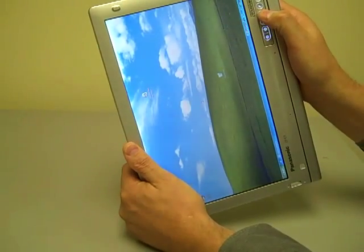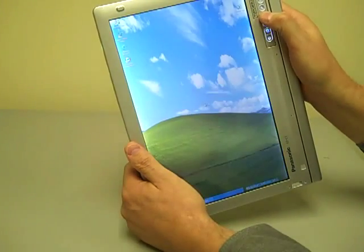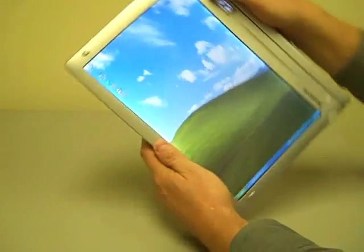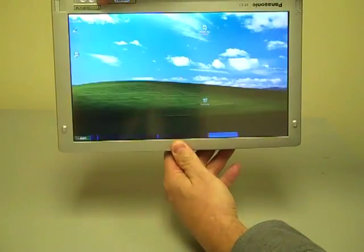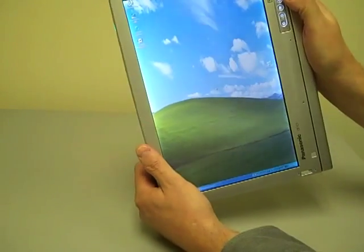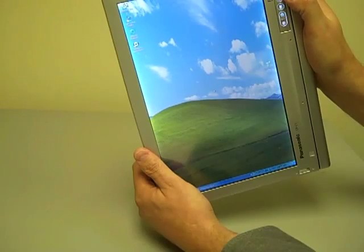One of the nice features is the screen rotation will automatically rotate the screen when you want it to be rotated, so that down is always down. If you move the screen and press the button once, it'll rotate the screen into a configuration which works for the way you're holding the computer.